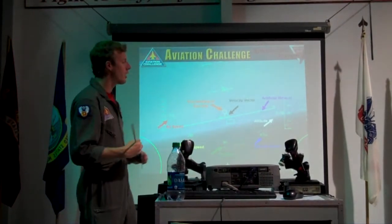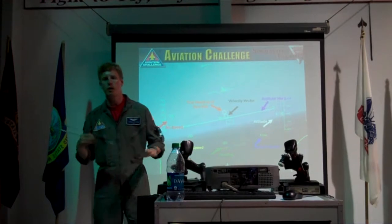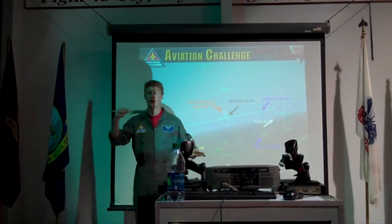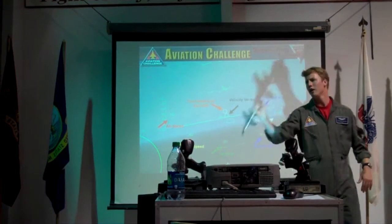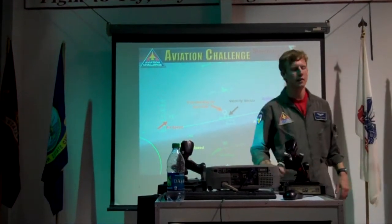Keep working on getting that rear aspect, especially when you are dogfighting. Head-on shots — weak sauce. Don't do head-on shots.